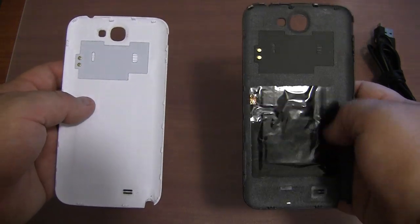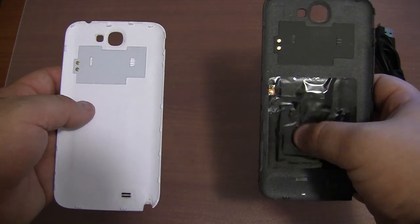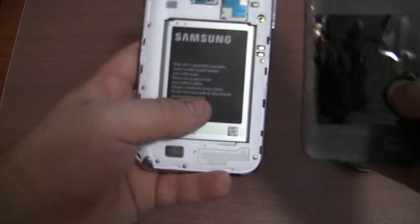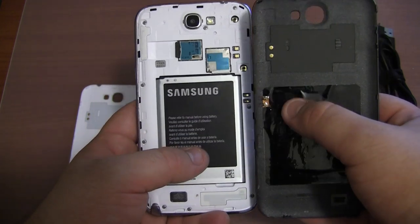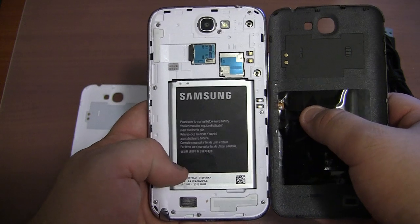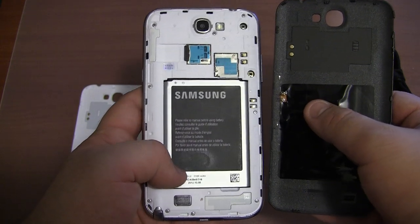And on the right case you obviously have the charging section here. If I show you the back of the Note 2, you will notice these two pins here are lined up with those two pins on the back of the device to actually charge the device via those two pins.